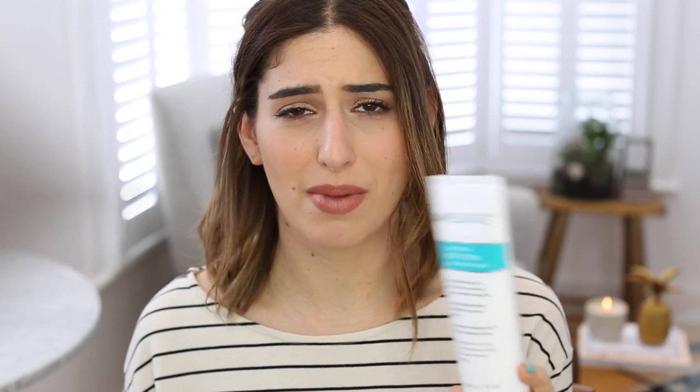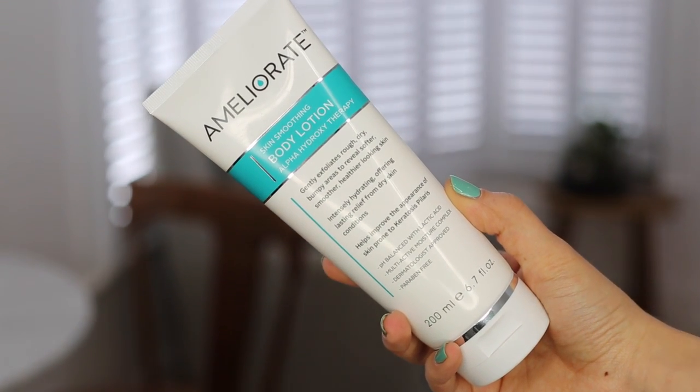Step three is to moisturise. For some reason it seems bizarre in my head, but it does really help. If you moisturise your ankles, knees, elbows, wrists — wherever you think you're going to get slightly patchy — it really does help. The one I'm using at the moment is the Ameliorate body lotion. This has AHA in it, and I wonder if that's going to affect the tan — I think it's okay to use before you tan, but using it after might not be a great idea because it might exfoliate the tanned bits. I put it all over, mainly focusing on any dry areas.